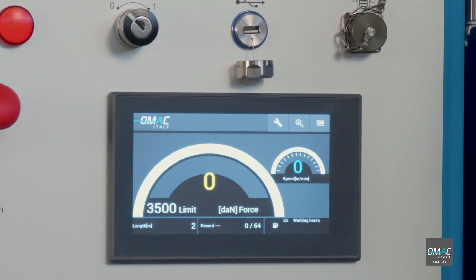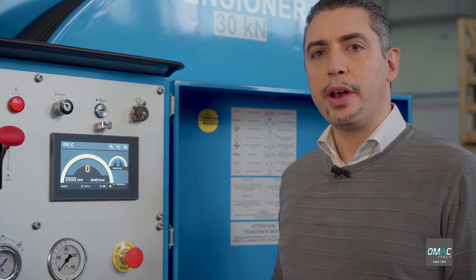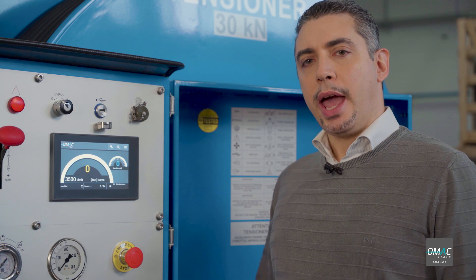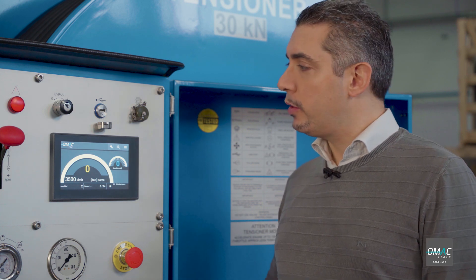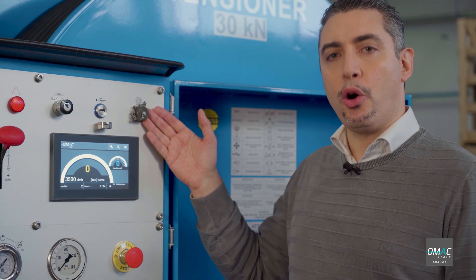Thanks to the DEG, you can also set up the max tension force in order not to exceed the preset value. After the job, you can download data on a USB key and print data in the office at a later time. Or you can also plug in a printer and print out data on site.